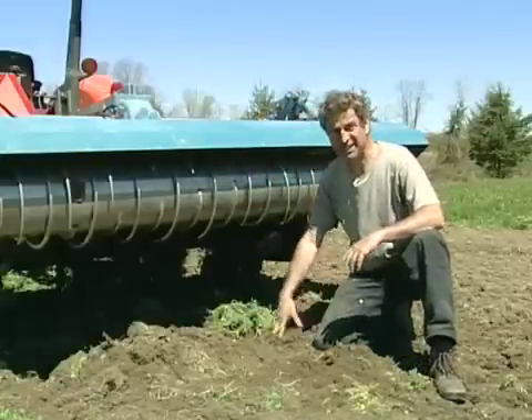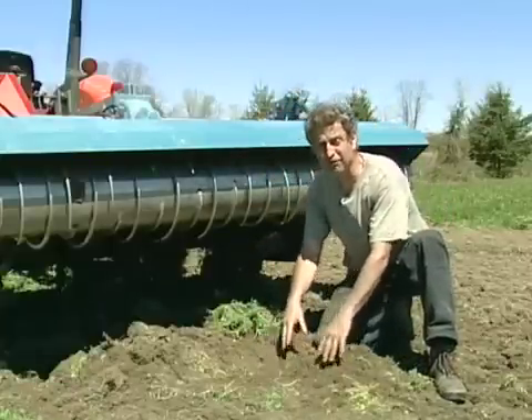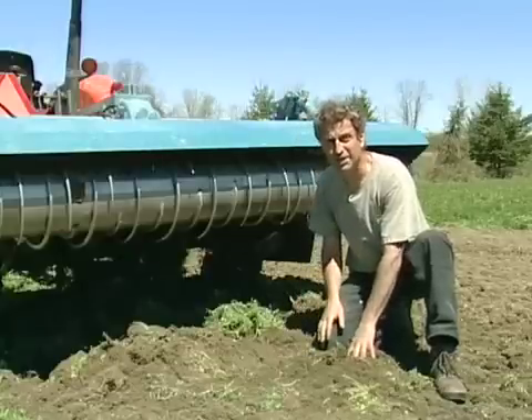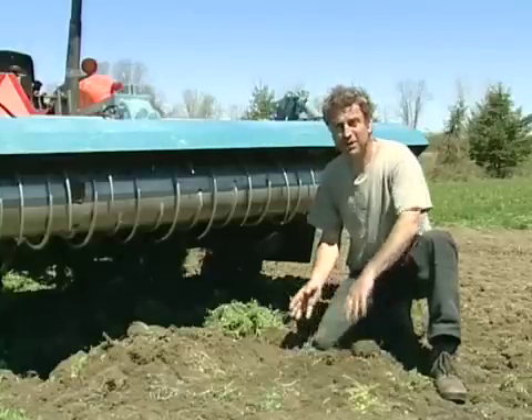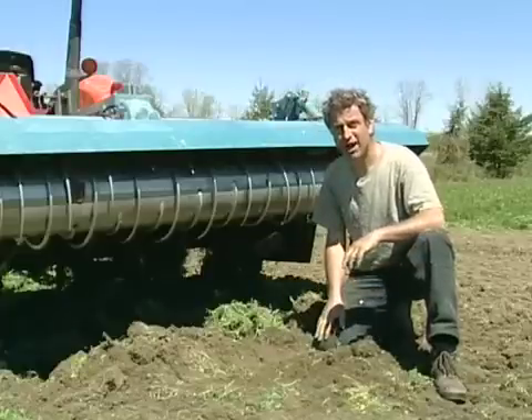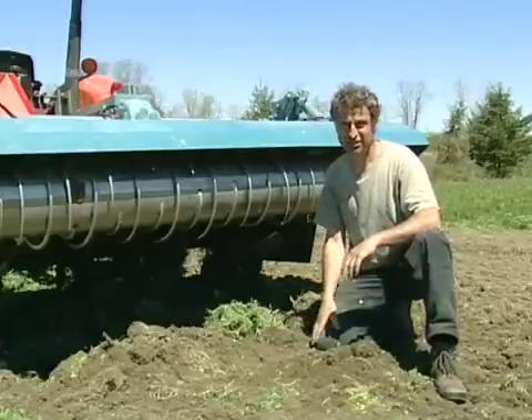By pushing the plant debris further into the soil, it will be able to decompose. Then when we come back a week later, we are not dealing with dried up plant debris that can clog up our seeders.